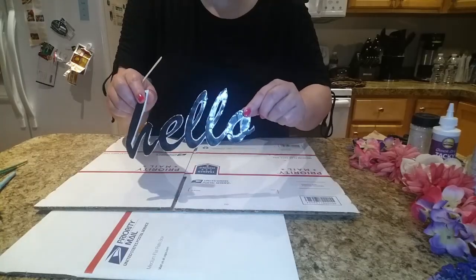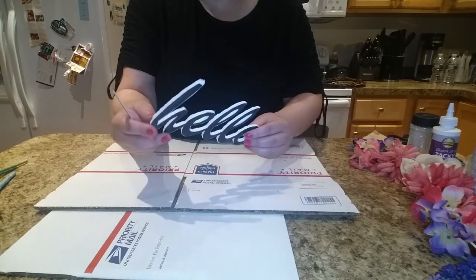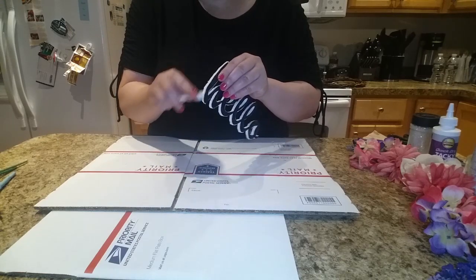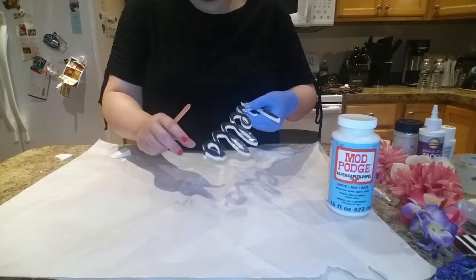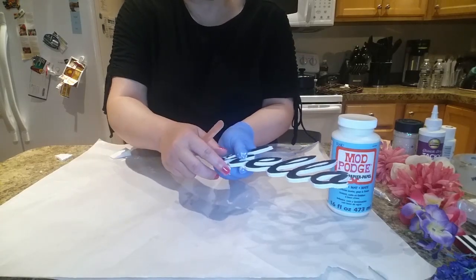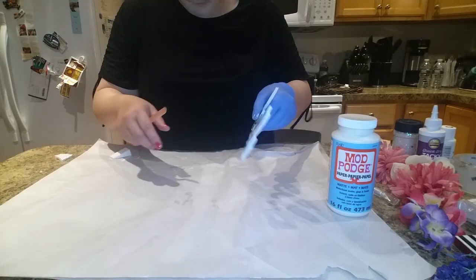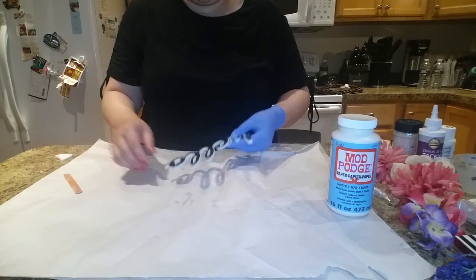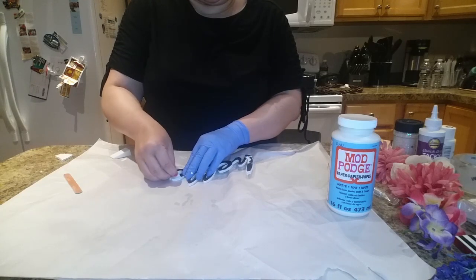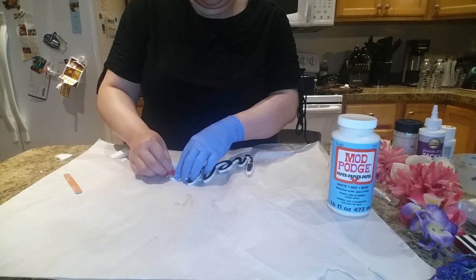Now that I'm done cutting out the hello template, I'm going to go ahead and file down the edges a little bit, just to smooth things out. See how much more smooth it is once I have filed the edges down? It's a lot more cleaned up. I'm going to go ahead and take this little template off because I want it to be white and not this black that I had used.